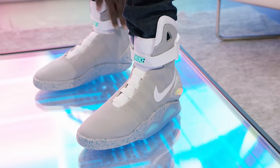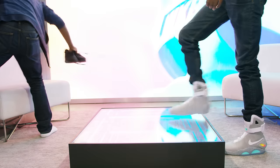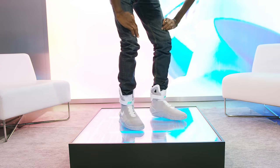But once you actually get them on, the funny thing is these moon boots actually aren't that heavy. They're really big obviously, they're high tops, and when you hear there's a motor and sensors and batteries in them you expect them to be really heavy — but they're not. They're actually kind of lightweight and they're comfortable.